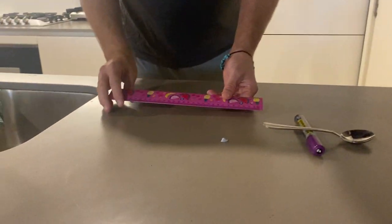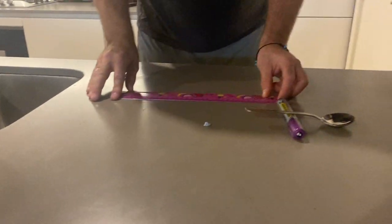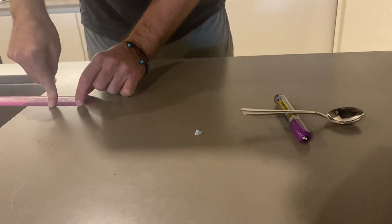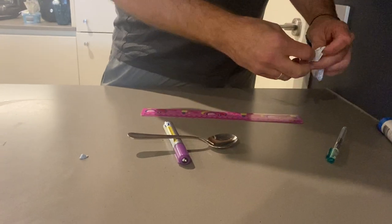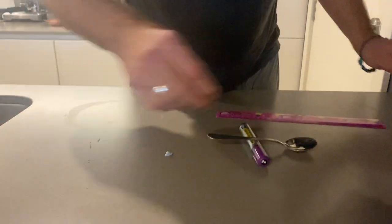Get it roughly in line with it. Make sure you find a bit of space to do that as well. If your ruler is not long enough, just mark on the zero here, mark where it is, and slide the ruler across to measure.